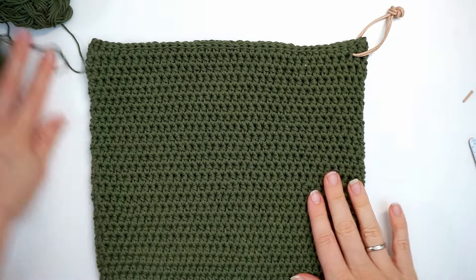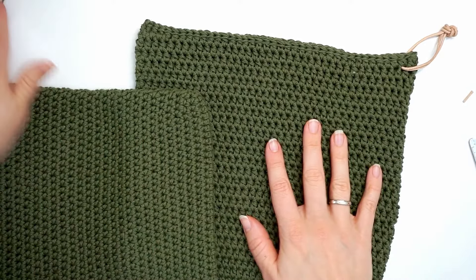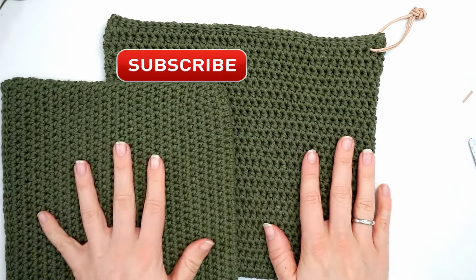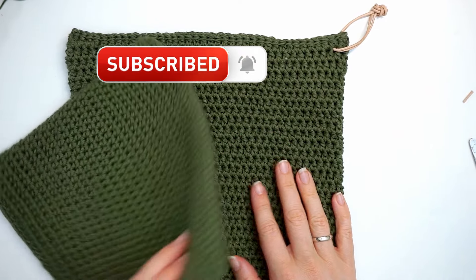And that's it — it's pretty! Then you make another one and you have a pair. I hope you found this tutorial easy to follow. If you did, please press thumbs up and subscribe to my channel. I hope to see you again soon — bye!